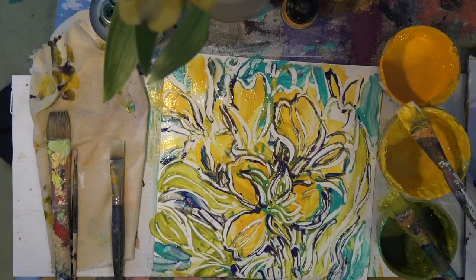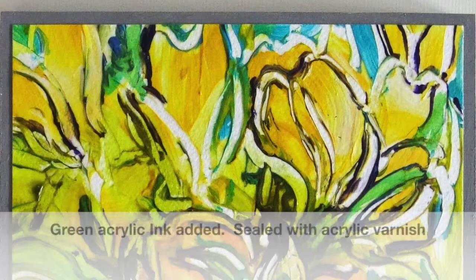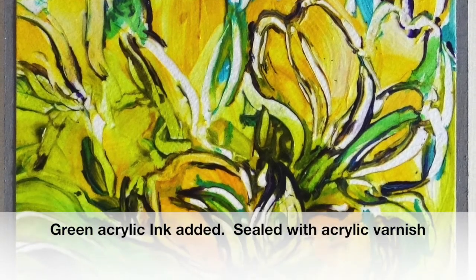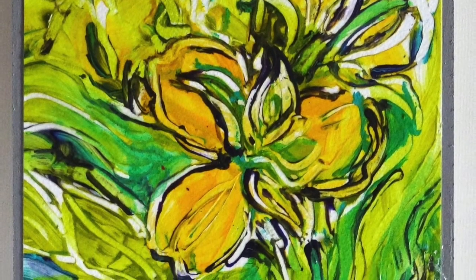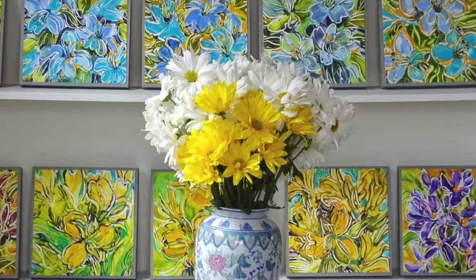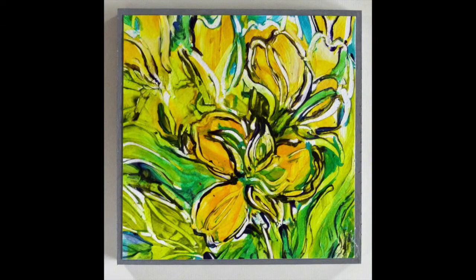I wasn't able to make a video of the entire painting, but here is the finished one — it has a lot of green on it and some of the yellows are more intense. For this part I use Liquitex acrylic ink; I just drop it on, and with a cloth that's just a little bit damp with water I move it around, and then I seal the whole thing with a varnish and attach it to the board with gel medium.